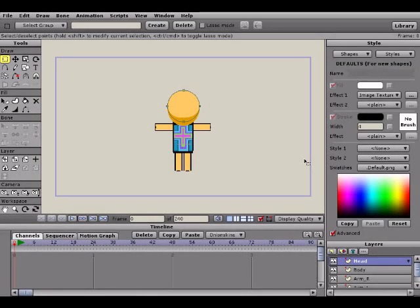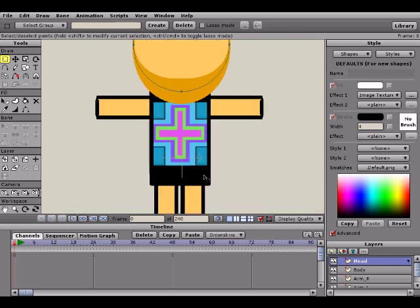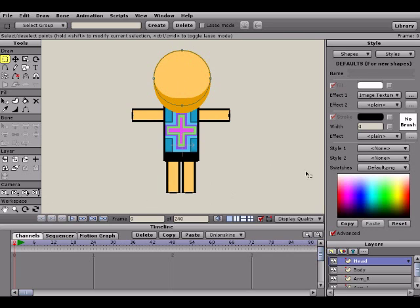Alright everyone, this is Rex River here, and welcome back to Anime Studio Tutorial Series for Beginners Part 5. In this episode we're going to do some simple rigging to our character that we've created, setting up our character for animation, putting some bones on his ligaments, and getting him all ready for a future tutorial on how to actually animate this character.